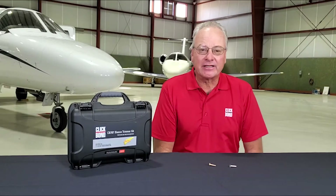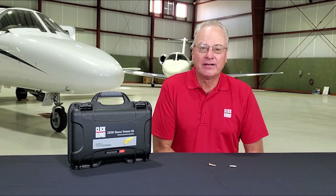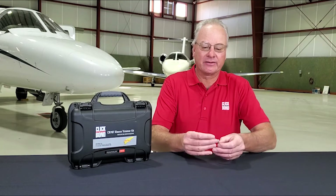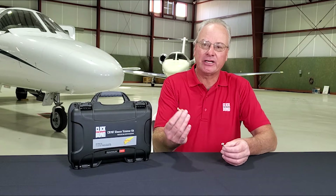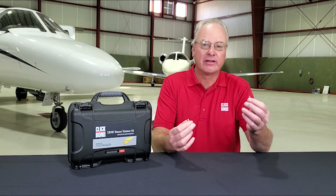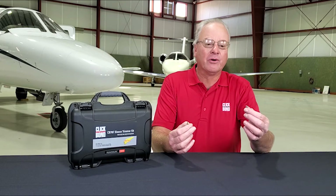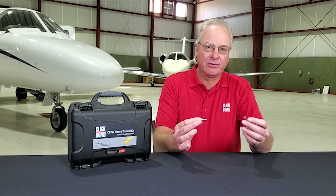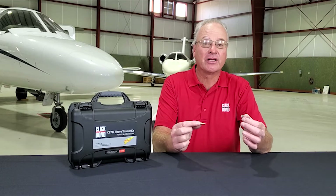Today I'd like to demonstrate the sleeve trimmer kit by ClickBond to make oversized bolts. As a demonstration, we have a dash-8 size 3 bolt and a ClickBond bolt mod sleeve. What we'll do is cut the sleeve down to fit on this dash-8 bolt, so you'll have a dash-8 oversized bolt.